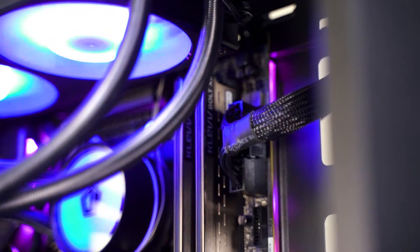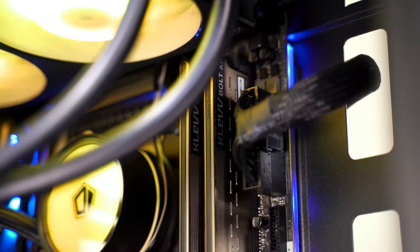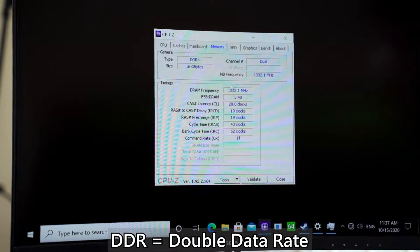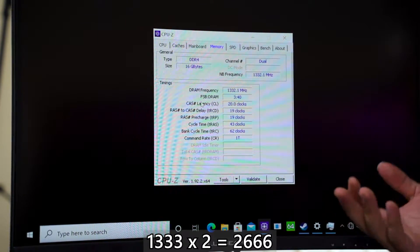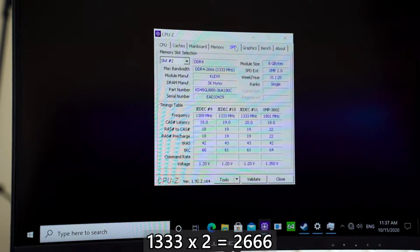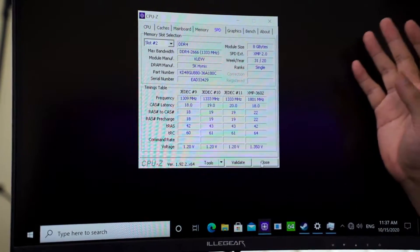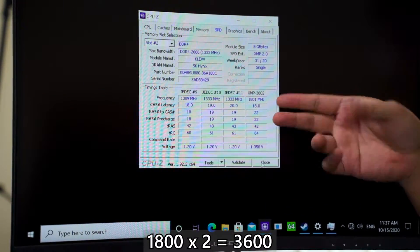To demonstrate this, we'll be using the Klevv Bolt XR with a rated speed of DDR4-3600. We have the kit plugged into the motherboard and without any adjustment, we go straight into the OS. The system will post, but if we take a closer look at the memory speed, it's not actually running at the rated speed of 3600 MHz. The kit comes with an XMP profile rated at 3600 MHz with timings of CL18-22-22-42, but it's not running at what it's supposed to be.